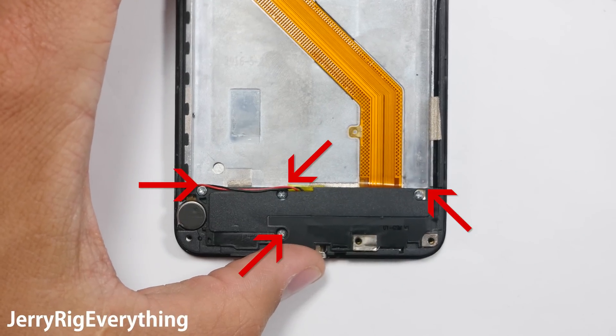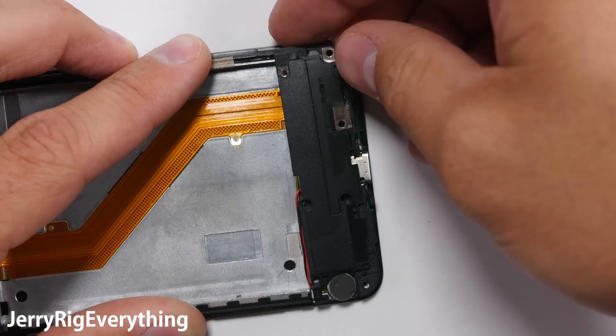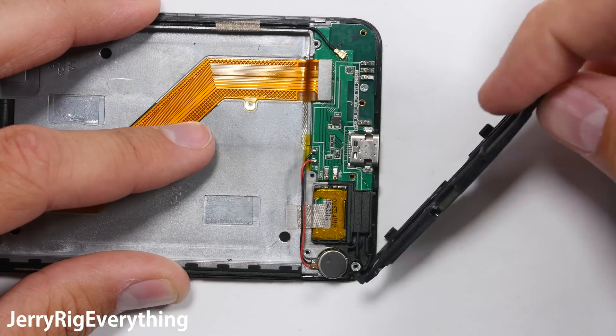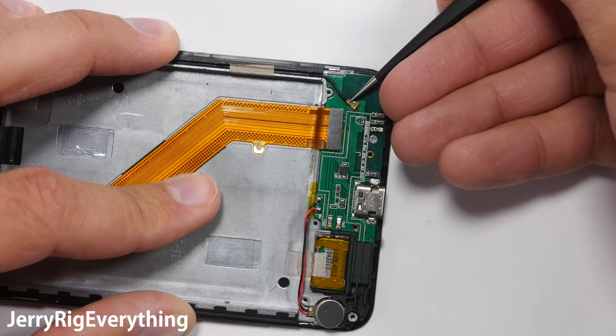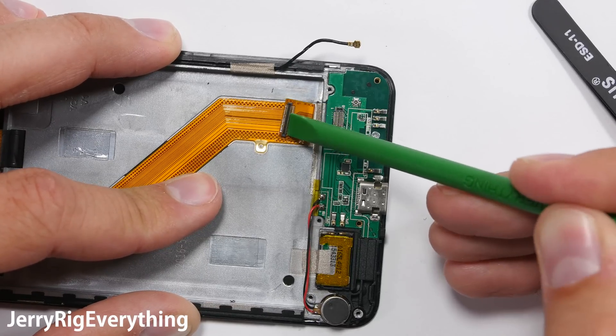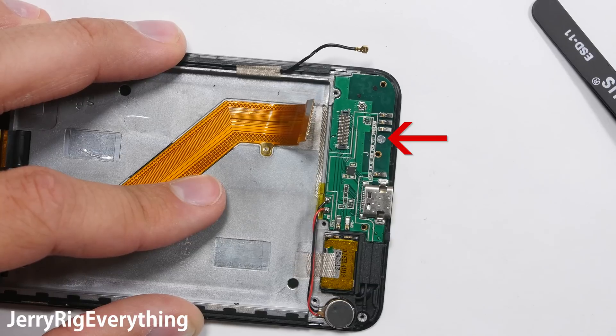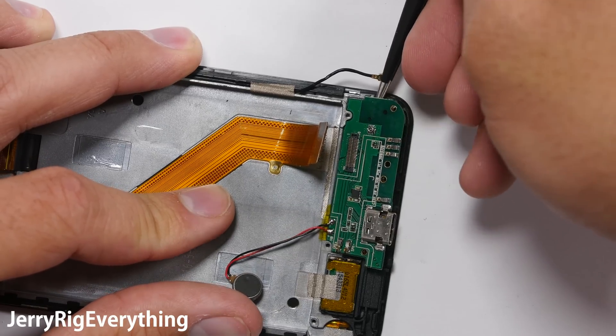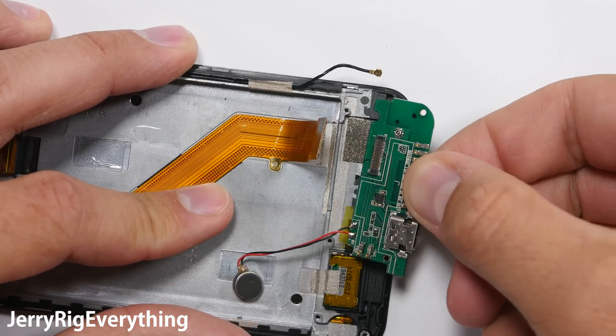There are four screws at the bottom near the charging port. Once those are off, the top plastic piece will come away — there aren't any components on this plastic piece. Unplug the little wire connection and then unsnap the extension ribbon cable. There's one screw holding the charging board into place, and you can pull that away after pulling off the vibrator motor from the plastic itself. You don't want to damage those wires. Here's the Type-C charging port.